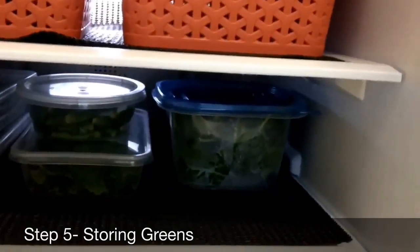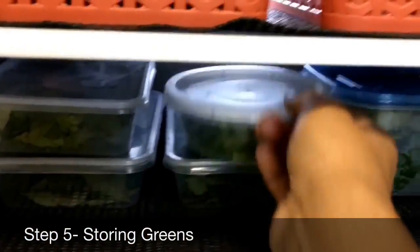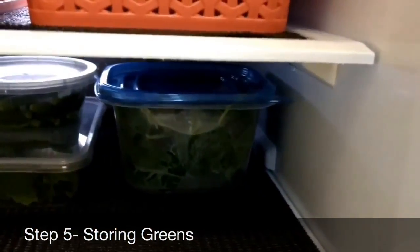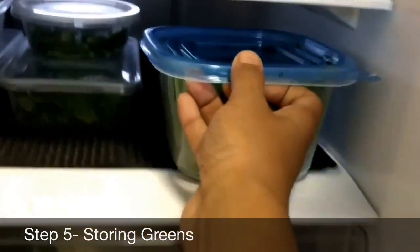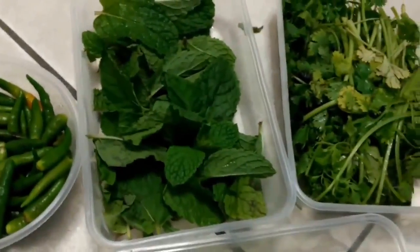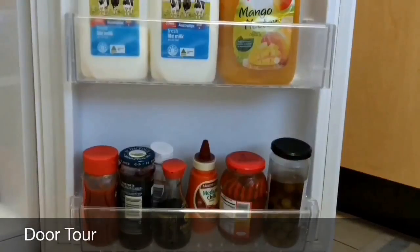The fifth step is about storing greens like curry leaves, green chilies, coriander, spinach, lettuce, and mint. Everything should be washed, cleaned, and wiped dry — make sure there is no moisture left — then stored in clear boxes in the fridge. As you can see, the green chilies, mint, and coriander have all been washed well and dried sufficiently before storing. This is a great time saver when you're cooking.